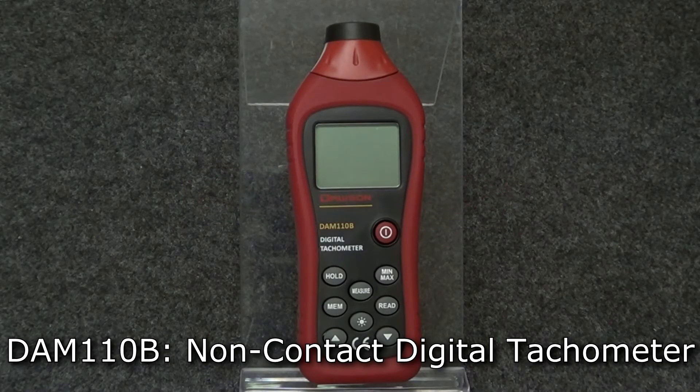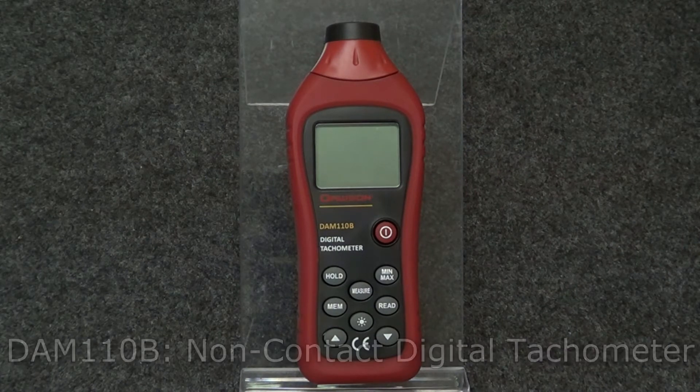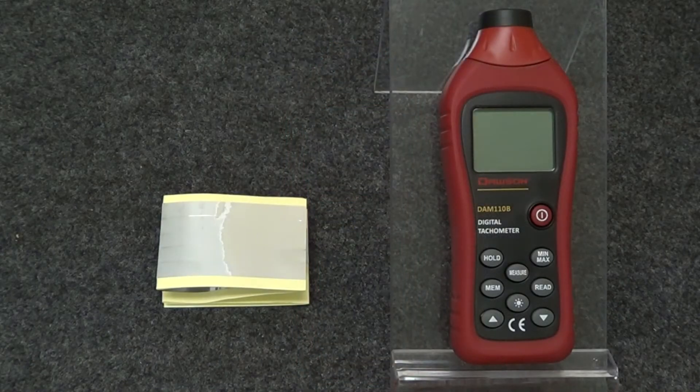Hello and thank you for watching this instructional video for the DAM110B non-contact digital tachometer. Let's take a look at the features of this meter. The DAM110B is a non-contact digital tachometer. Using the meter's photo detector and reflective strip, the meter can measure RPMs without having to directly be in contact with the object under test.